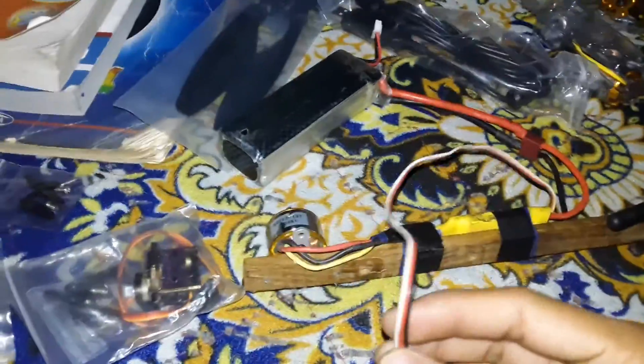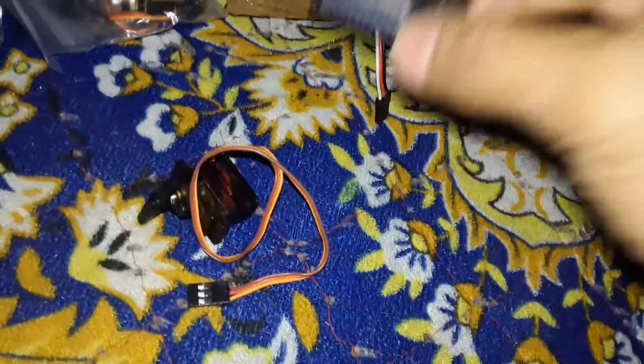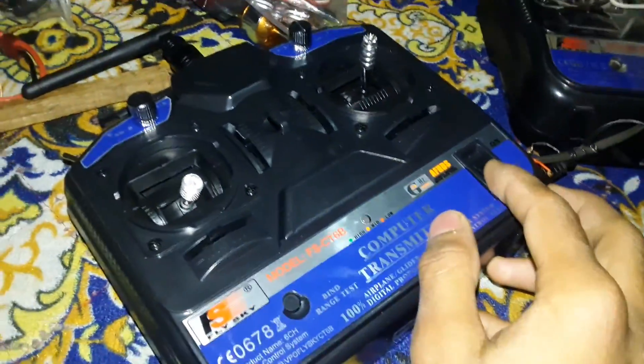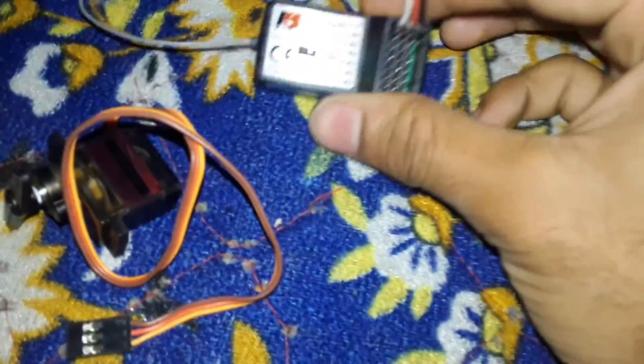First, you have to get the bolt for the receiver and put it on the battery like this. Then turn on the transmitter — as you can see, it's going here. And this is the servo gear.